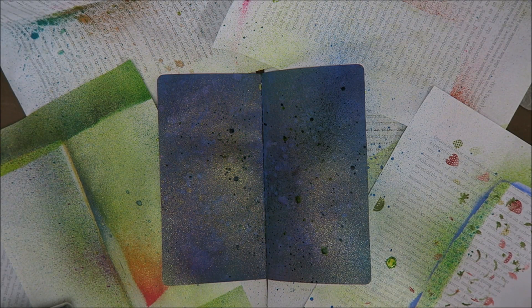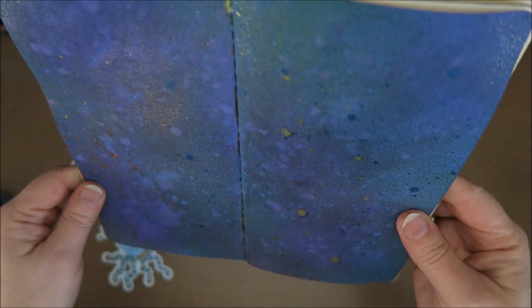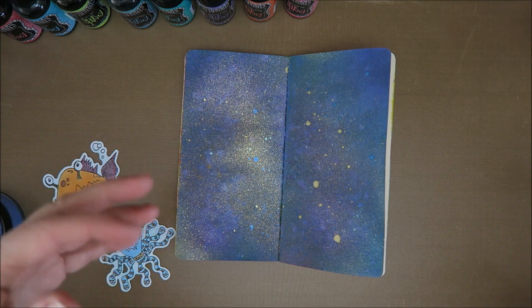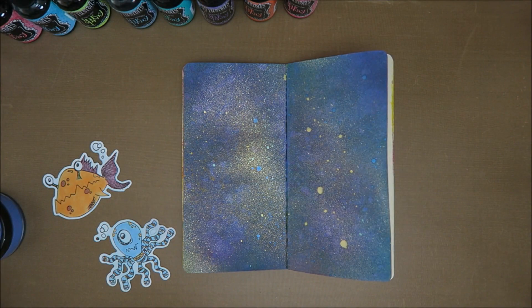Good morning guys - it's the next morning and this has dried overnight. Look how gorgeous it is! I love the shimmer - it's not really in-your-face shimmer but look at that. Like this you hardly see it, and then here - shimmer! I love the big drops. So that's a nice tip: when you spray with shimmer spray and you see a little drop on the nozzle, just shake your spray bottle and you get these blobs, and I love those.